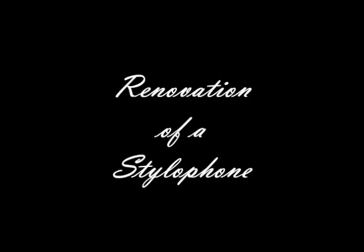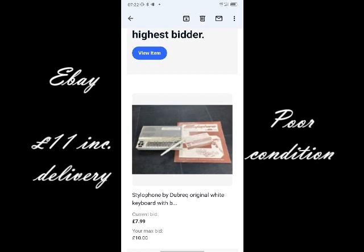Renovation of a Stylophone. This is an eBay purchase, £11 including delivery. Poor condition but working.